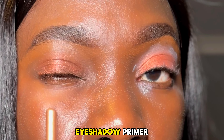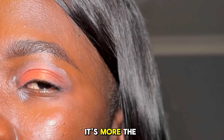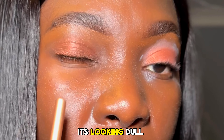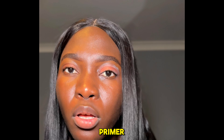This is without eyeshadow primer, and this is with eyeshadow primer. Hope you can see the difference. This one, the color is more popping, while this one is not looking that great — it's looking dull and not as vibrant.